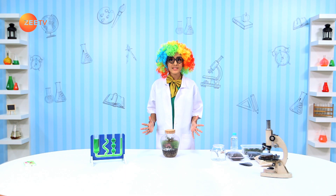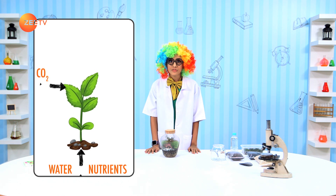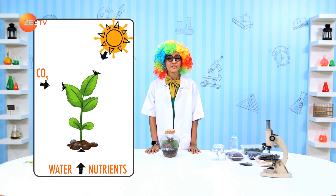Photosynthesis is a process where plants make their own food. They do so by taking in water and nutrients through their roots, carbon dioxide through their stomata, and sunlight through their chlorophyll, which are normally found on the upper side of its leaves.